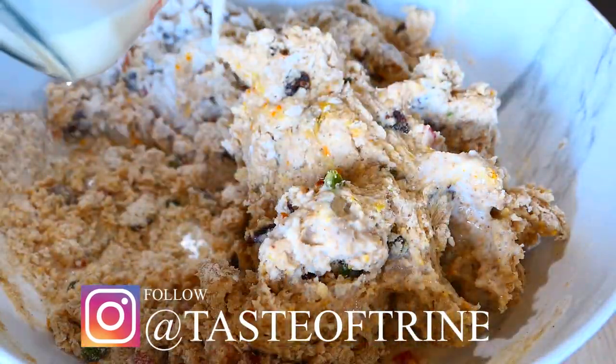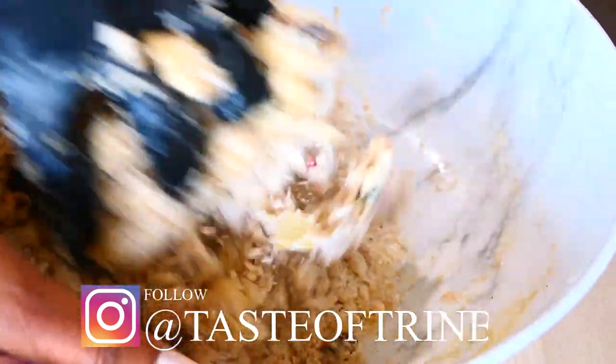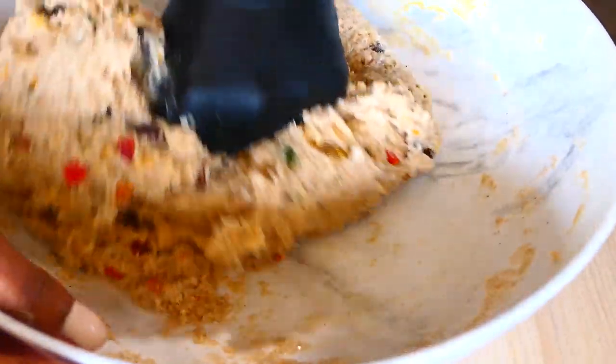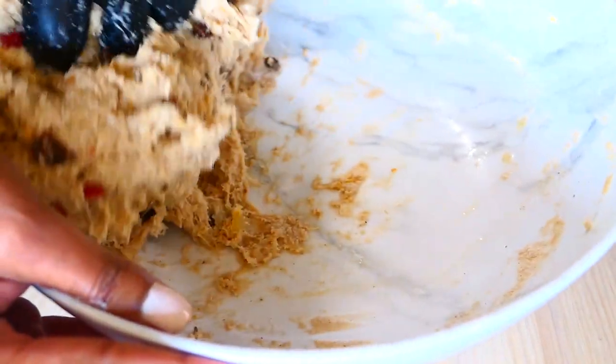I used just over half cup of milk here because it was a bit cold outside, but if it's warm where you live then you may not need as much liquid. If you have a stand mixer, you can use that also. This will be a super sticky dough — it won't be as dry as regular buns or hops bread. Knead it for about 15 minutes by hand or about 8 to 12 minutes in a stand mixer.